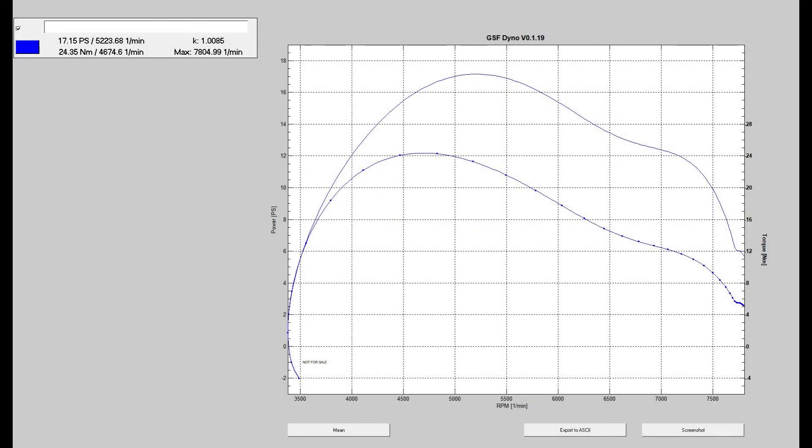One last thing — I promised a dyno. This was the pre, so no Venturi dyno, but you can see 17 horses, almost 18. Not bad for the little VBB. We'll get the Venturi dyno and share that this weekend. Thanks, everyone.